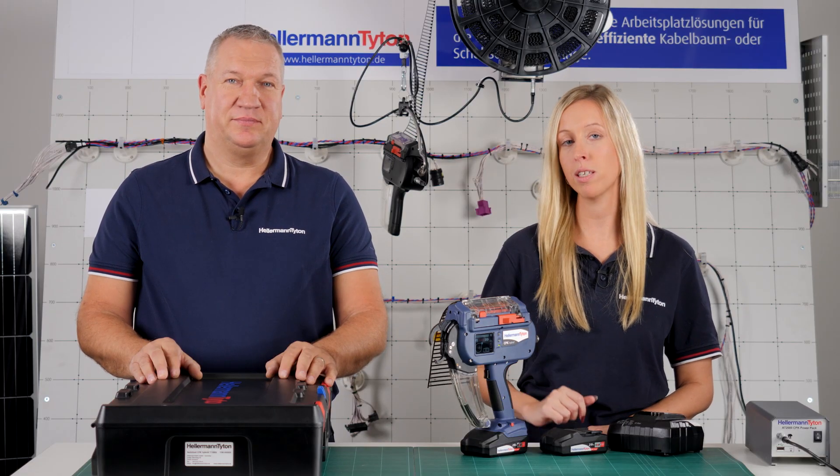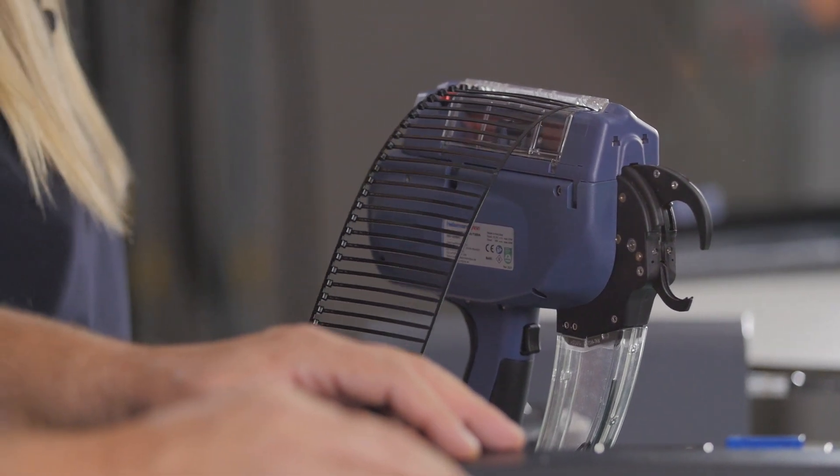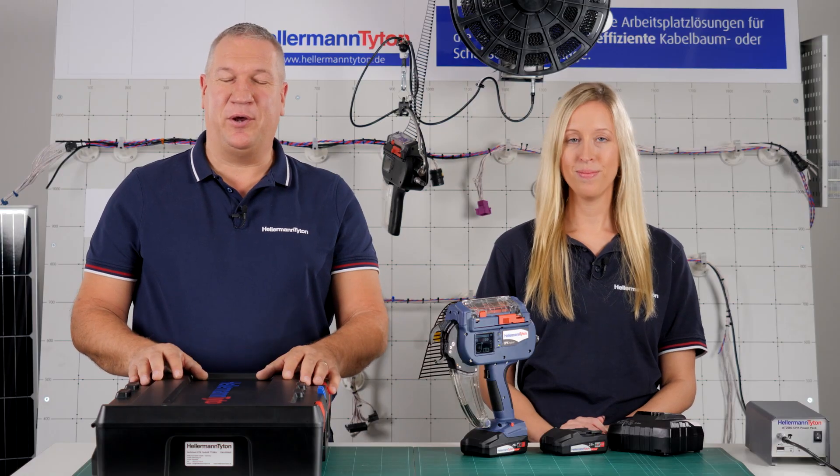Thanks for the interesting information. If you're interested to see the CPK Hybrid in a real environment, just click on the link below to our website and organize a demo. Thanks for watching — hope you liked it. See you next time.